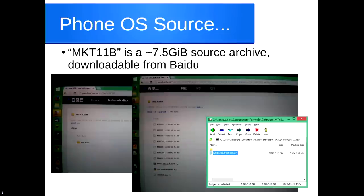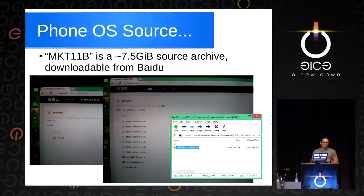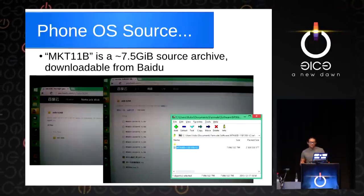If you dig even more, you can find the entire source code for the OS that runs on these phones. It's a 7.5 gigabyte source archive you can just download from Baidu. You could do what they call the Shanzhai thing — building your own phone.